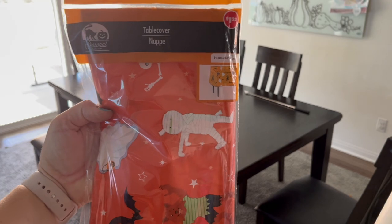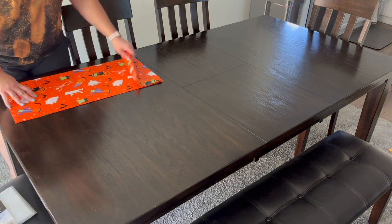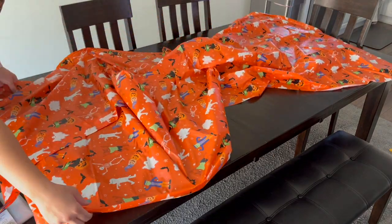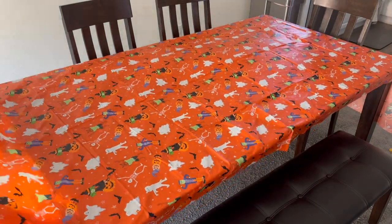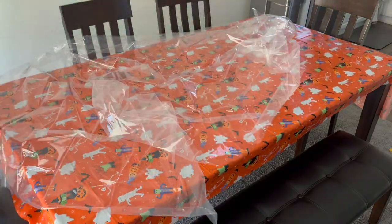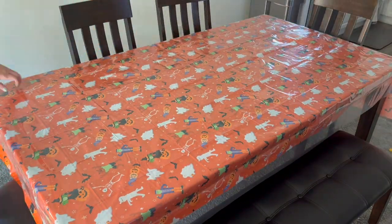For the table itself I picked up this little Halloween themed table cover from the Dollar Tree. If you're not new to my channel, you know that my son likes to damage things fairly quickly after I open them, so I also have this table protector that I picked up from Walmart a while ago that I'm putting on top of the Halloween table cover. My hope is that this layered setup will keep it nice and hopefully last until Halloween.